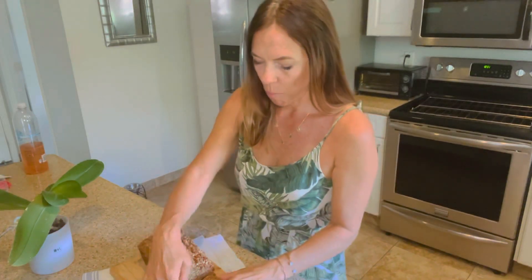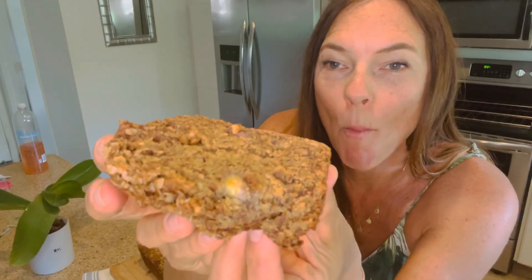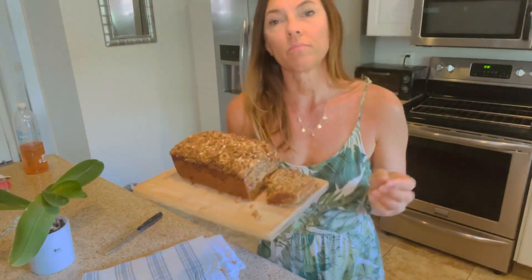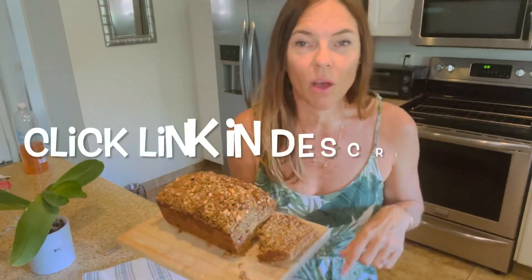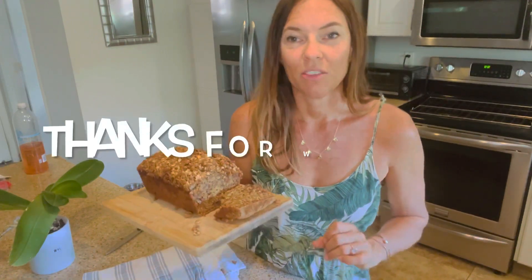Let's give it a taste. So good — so moist and delicious. I can taste the cinnamon in there. I hope you guys give this one a try. And if you haven't already, click the link below to get my free e-book. It's five of my favorite sauces and dressings that are really good to put on your salads. There's an enchilada sauce in there and they're all whole food plant-based. I hope you guys give this one a try and enjoy your Saturday.